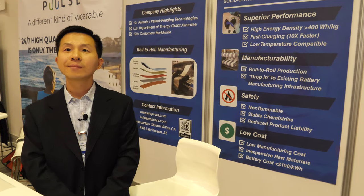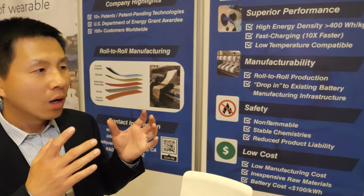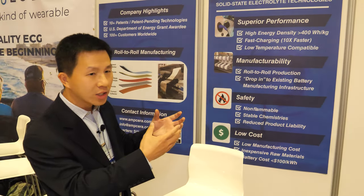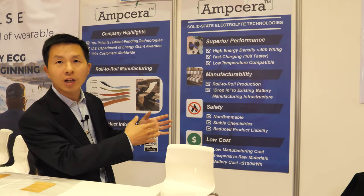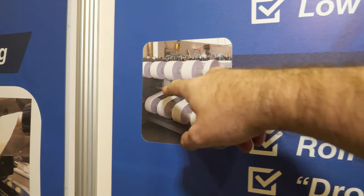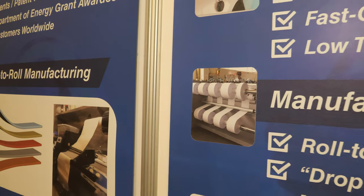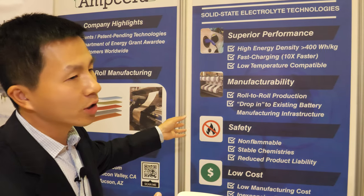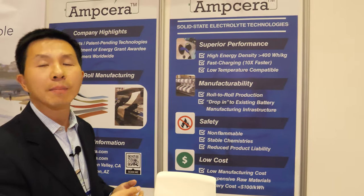How can you be a drop-in to the existing infrastructure? Great question. We call it drop-in because we've developed this roll-to-roll manufacturing process. Our technology allows us to use the new solid electrolyte materials and fit into existing production lines without changing a lot of manufacturing facilities. That's why we call it a drop-in. This is the picture showing how it would be used in manufacturing form.